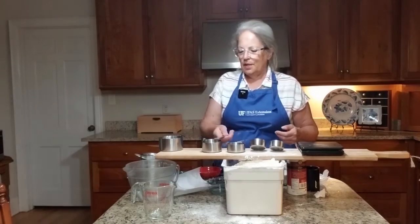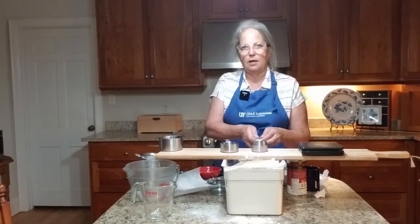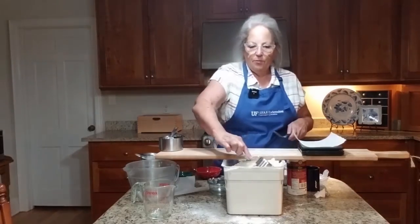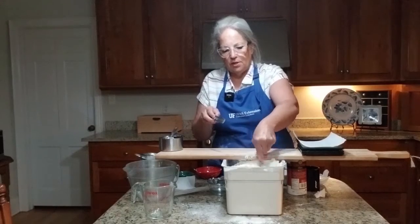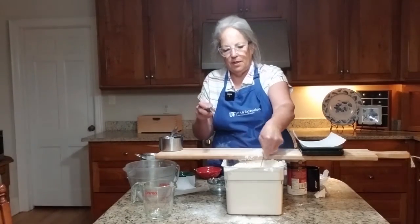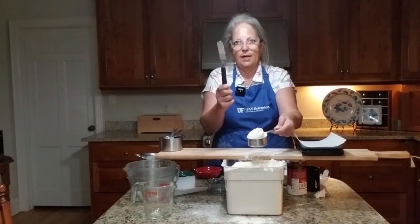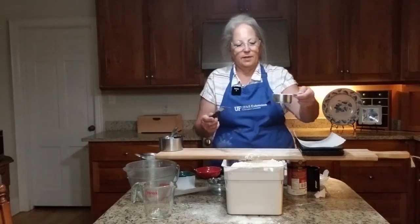I'm going to measure using a half a cup, just for an illustration of why it's so important to measure accurately, especially in baking. When you're measuring flour, one of the methods is called the dip and scoop. You dip your cup in, you scoop it up, and then you level it off with the back of a straight edge. I'm using an offset spatula and you just run it across the top.